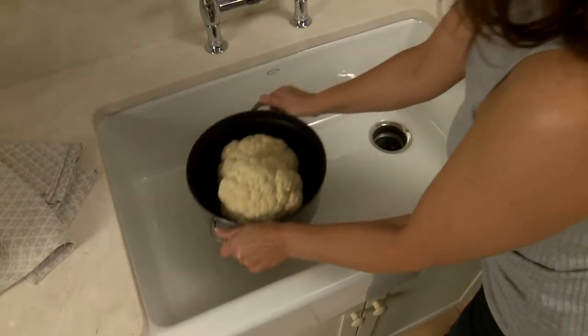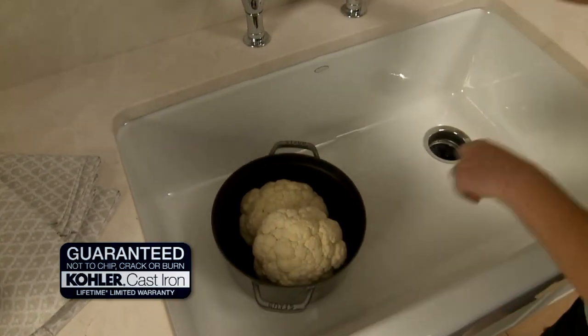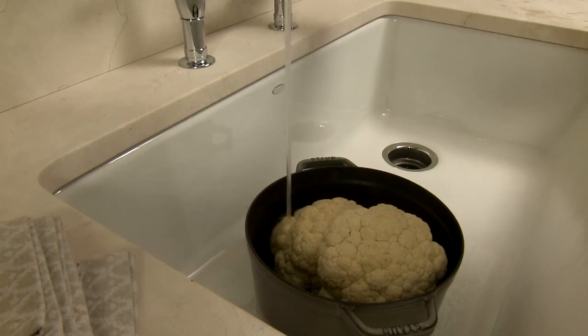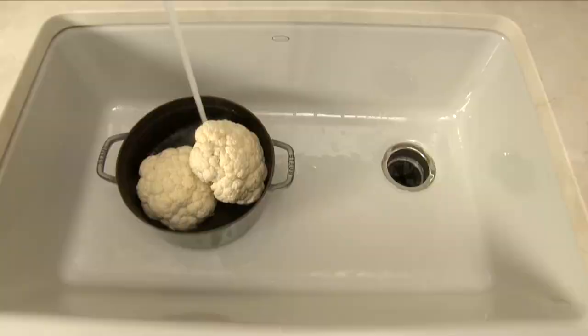The rich enameled finish of its gently sloped basin is guaranteed by our lifetime limited warranty not to chip, crack, or burn. And the offset drain creates a large surface with virtually no pooling, so cleaning is easier than ever.